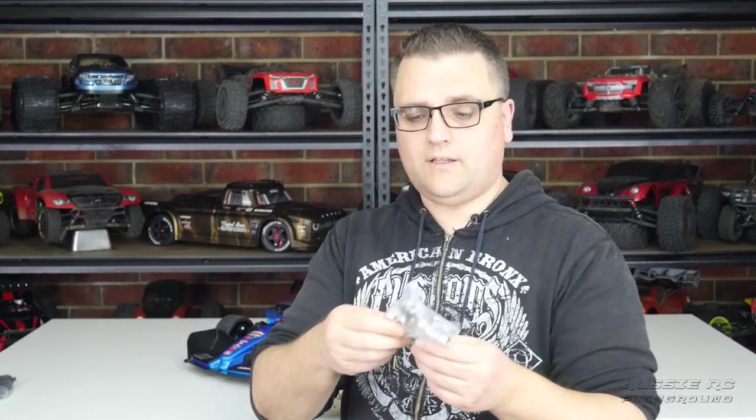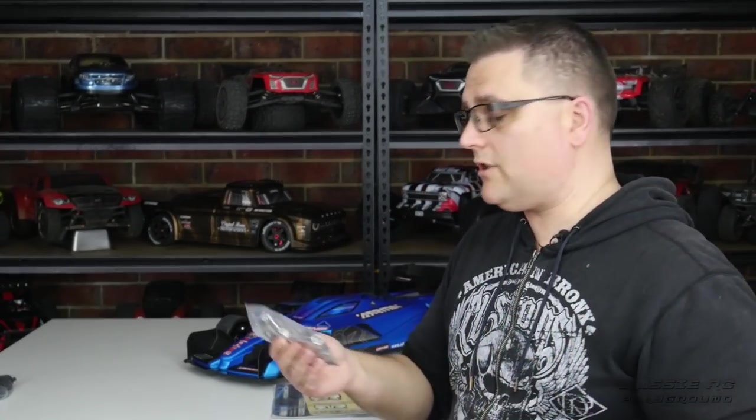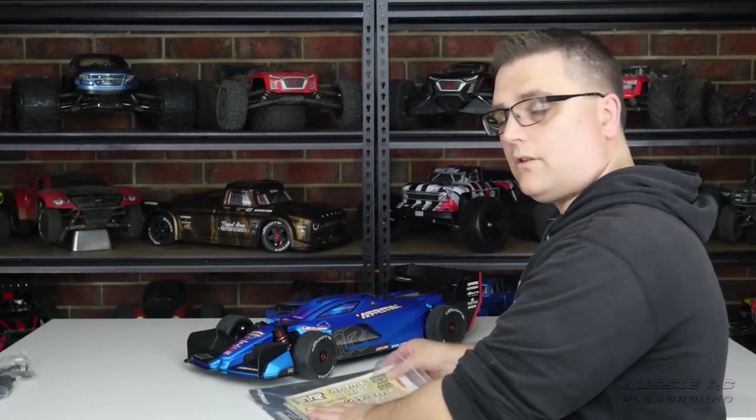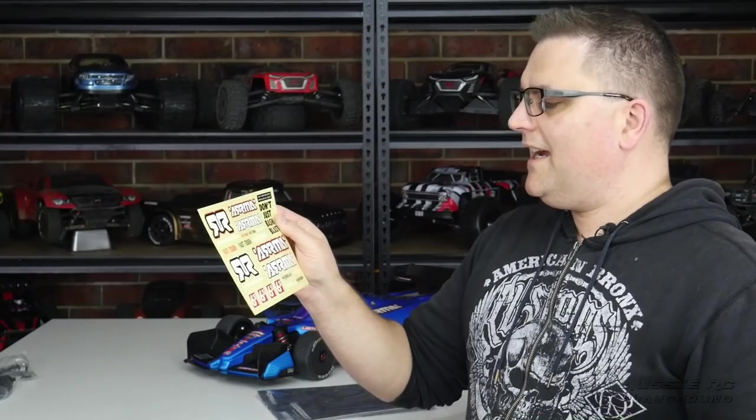The tools bag contains the same items you'll find in a lot of their 1/8 scale vehicles. The allen keys are decent but ideally you'd want a good set to avoid stripping screws. The cross wrenches are actually pretty good — I've been using them for a very long time. There's also a pre-cut sticker sheet, which is a big plus — no scissors needed.